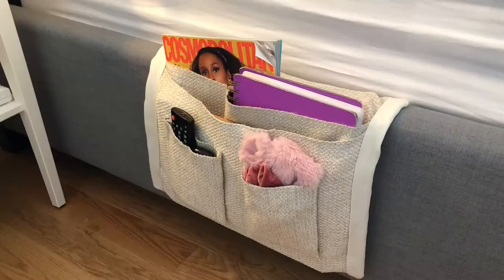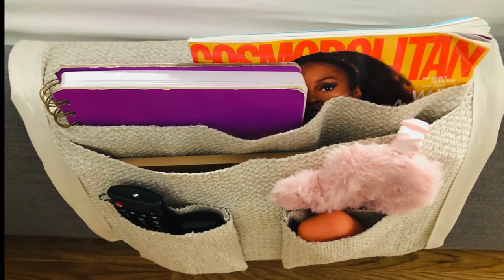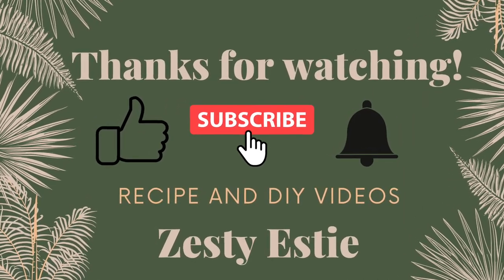Thanks so much for watching, guys. If you've enjoyed this video, make sure to give it a thumbs up. And if you want to see more videos like this, you can subscribe to my channel and hit the bell to get notified every time I upload a video.